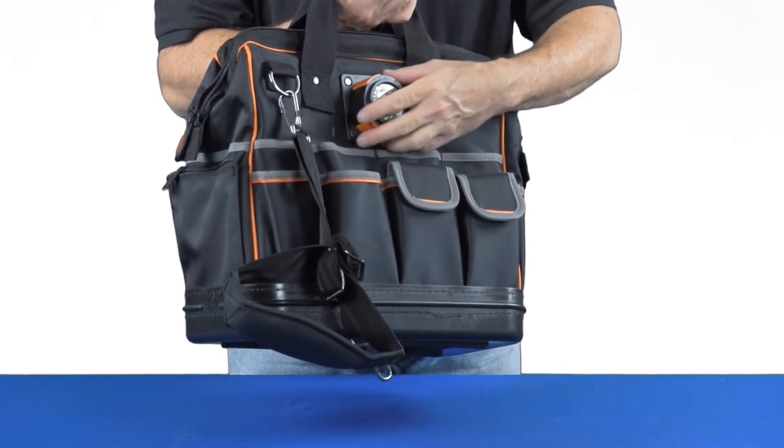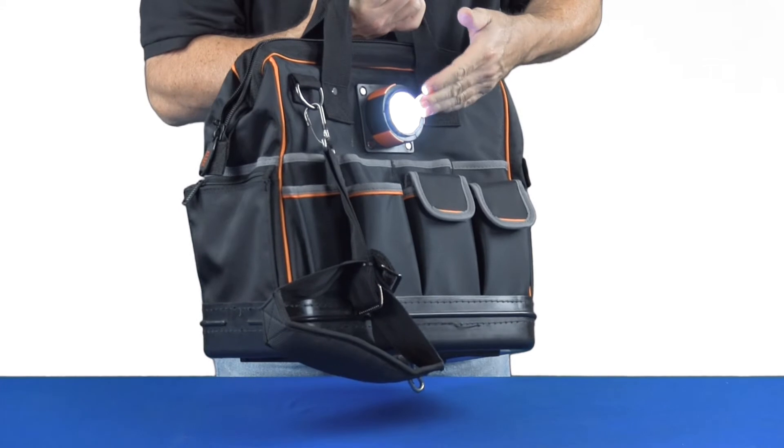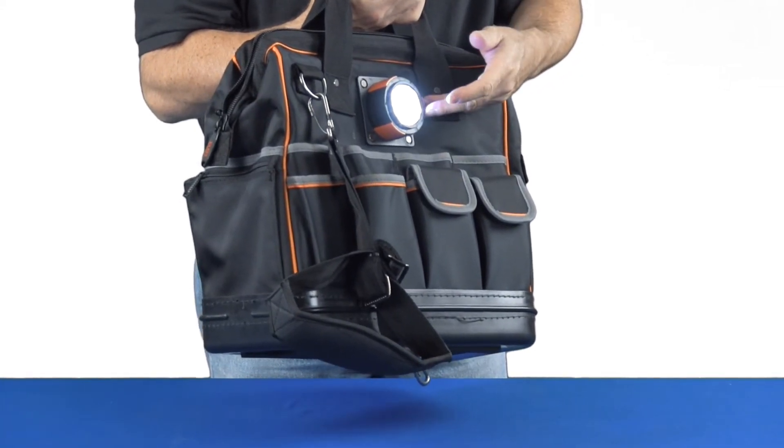This is an LED light that uses three AAA batteries. When we turn it on we can be facing our work with this, so it'll keep things lit as you're working on them.